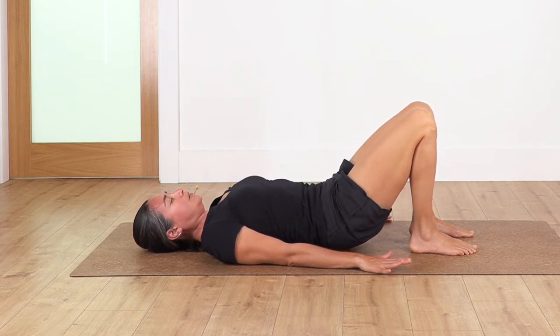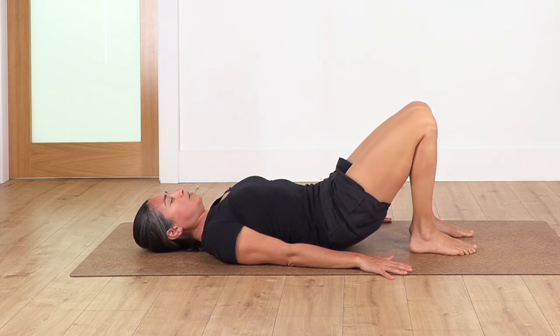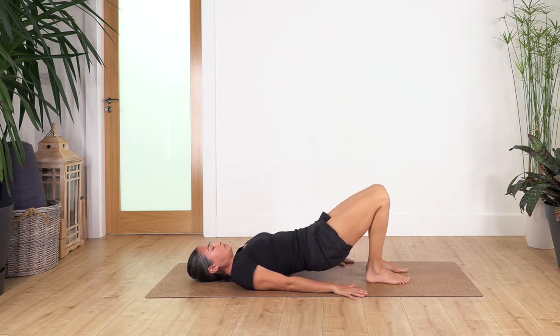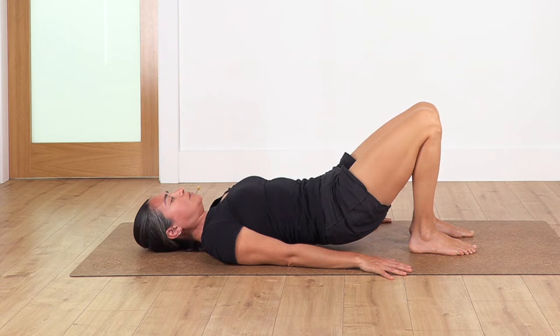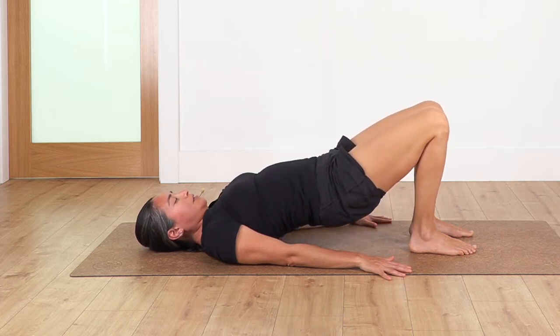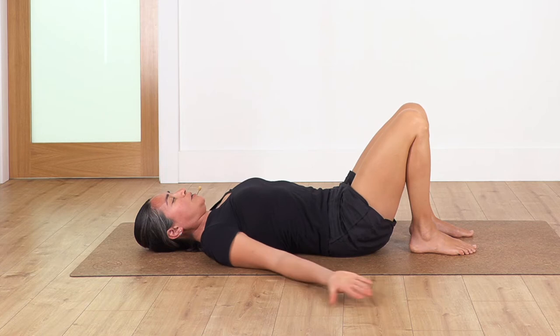And again: inhale and exhale, come up. Inhale and exhale down. Let's go for two more: inhale, exhale, come up. Inhale, exhale down. And just one more: inhale, exhale, come up. Inhale and exhale down.